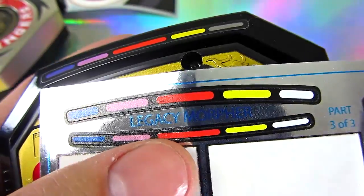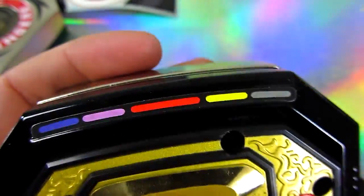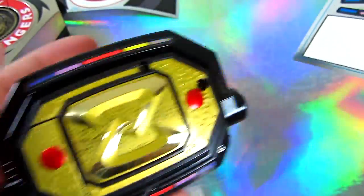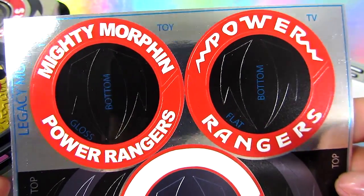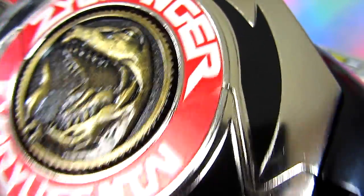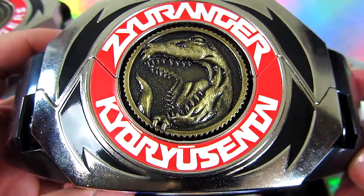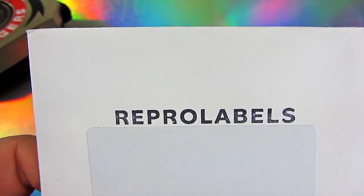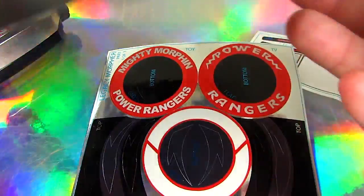If you want to replace these, you can. These kind of have a slightly nicer texture than the ones the morpher actually comes with. You can do as much customizing or as little as you want to. Of course, you can mix and match. If you have another morpher, you can customize it with different stickers. This is like a really nice metallic red - you kind of have to see it in person. I certainly recommend this. I think this just looks fantastic. I'll put a direct link in the description. They have sticker sheets for all sorts of different things.